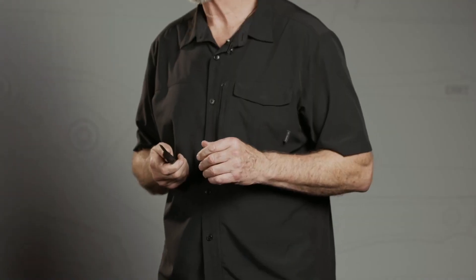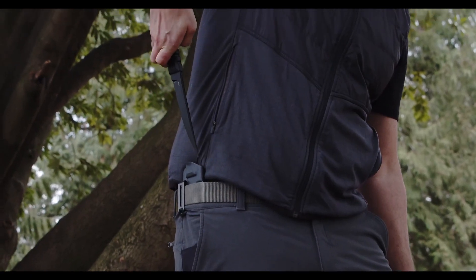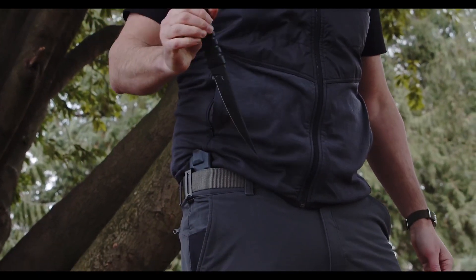No guards. Guards get in the way in certain situations like this. This isn't Western dueling where everybody's got a long sword. This is going to be close, violent, and rapid. I can't have this catching on anything — catching on my gear, catching on my clothes.